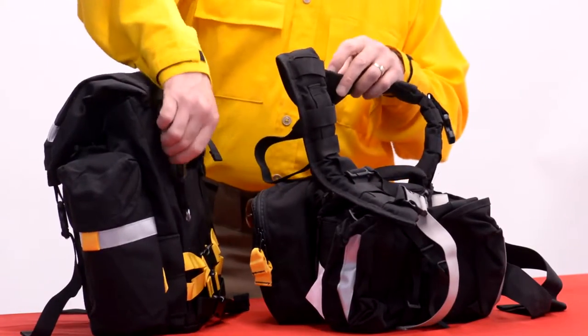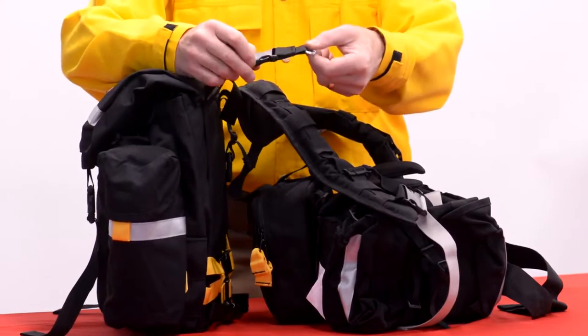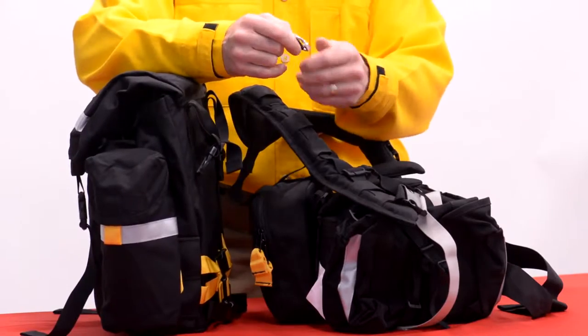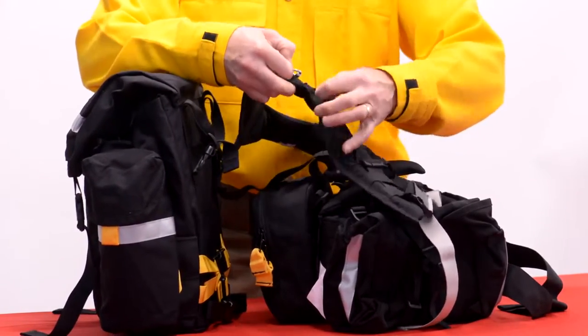The way we do that is you take this side release buckle at the top here, release that. There's a locking carabiner — open that up. There's this daisy chain on the shoulder harness.